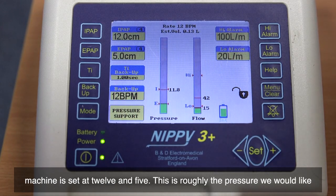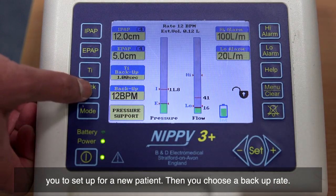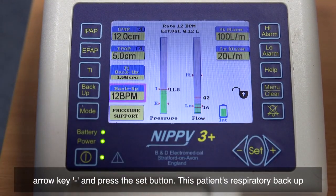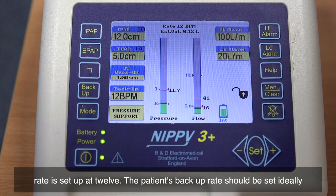This current machine is set at 12 and 5. This is roughly the pressure we would like you to set up for a new patient. Then you choose a backup rate — press the backup button, use the arrow keys plus and minus, and press the set button. This patient's backup rate is set at 12.